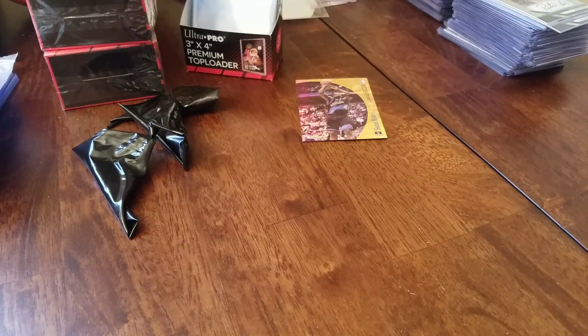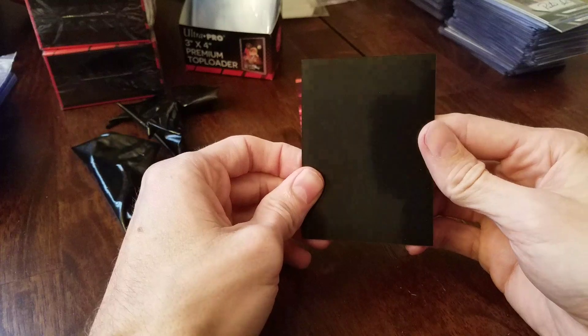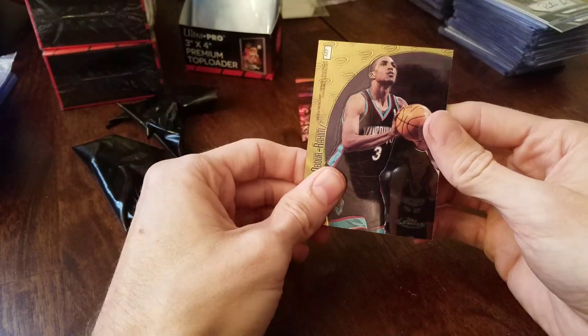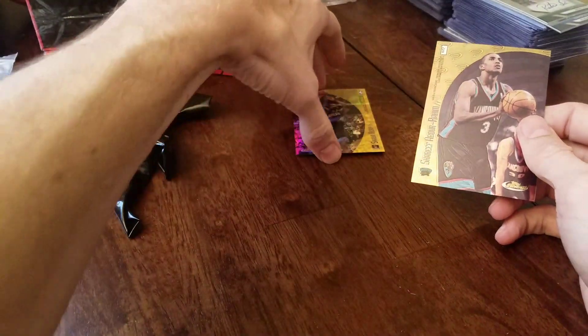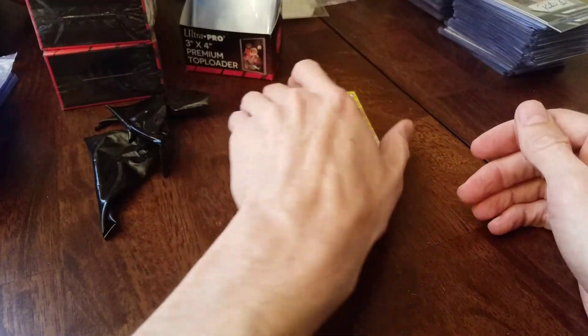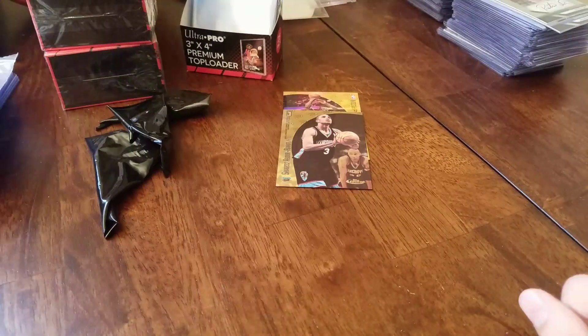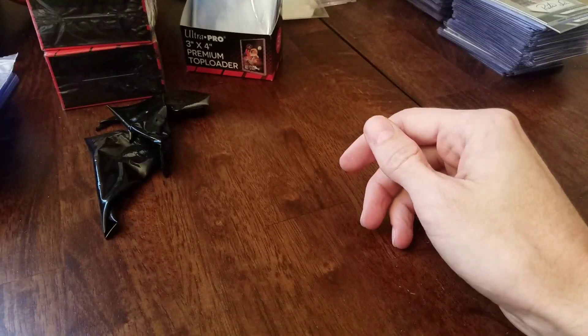I've got more boxes coming, so that side's being a little bit tougher. I'll show this card when I start another video. Not too bad — not the players we wanted, but we did beat the odds with this box break. Enjoy guys, we've got a few more boxes coming as well. Thanks, have a good day, stay tuned.